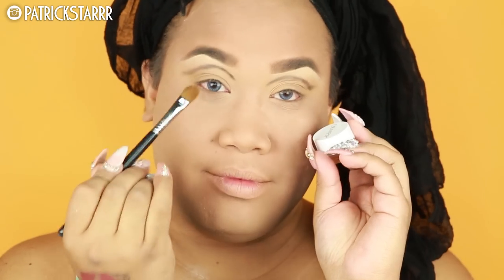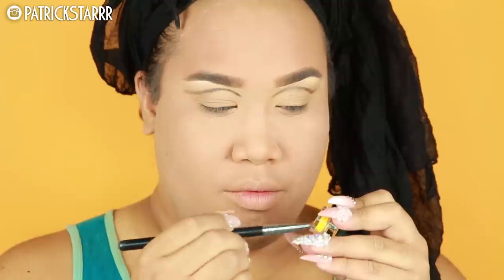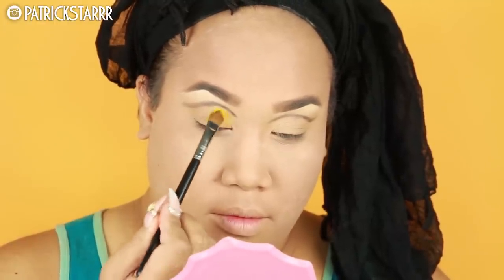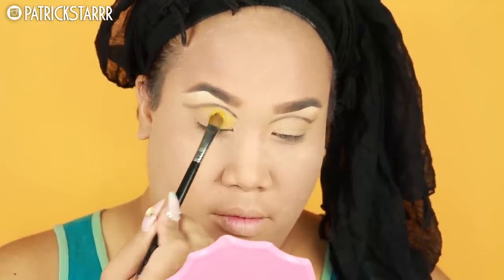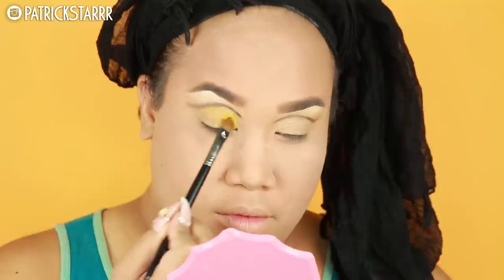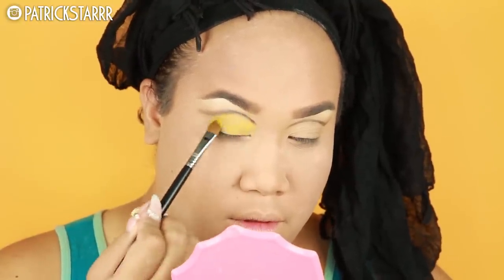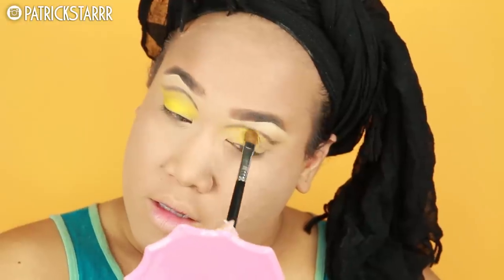Next, I'm gonna take Punch by ColourPop with a flat shader brush. This is a bright yellow cream-based gel liner type of medium. I'm just gonna pat this on the lid and just go for it. I'm not gonna swipe, I'm not gonna streak — I'm just gonna pat to get the color payoff that I want, and this is gonna allow an even base.